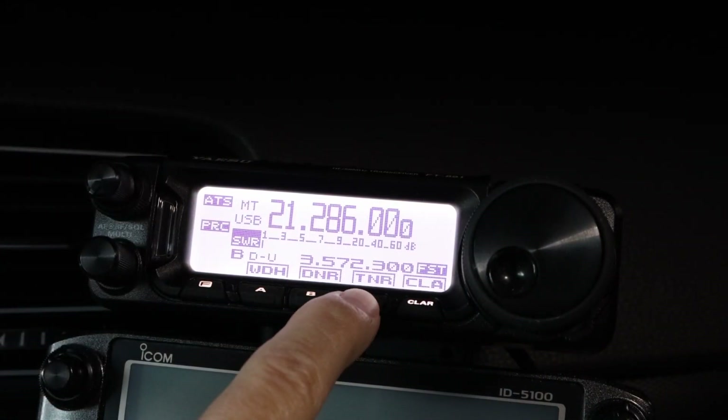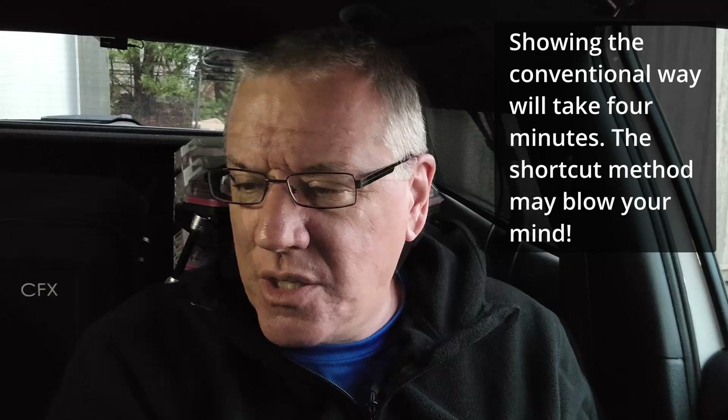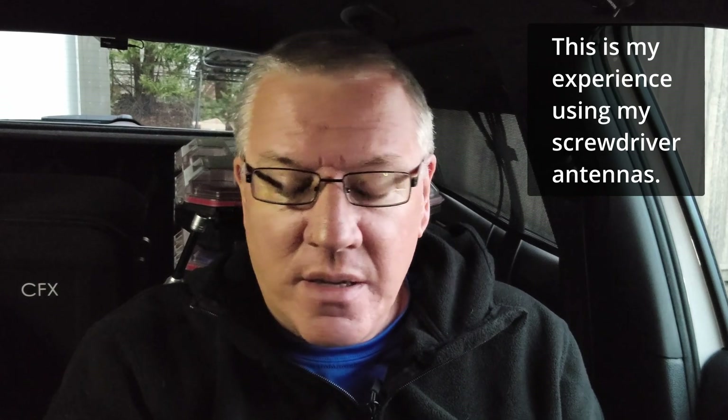As I push this button, all of those things happen automatically. If I were to do this manually by the directions, I'm going to do my demonstration on the 40 meter band. On a narrow band like 12 meters, I can tune to the center of that band and the antenna will be in tune across the entire band. That's true on 10, 12, 15, and 17 meters. Once I get to 20, I have to readjust just a little bit from time to time, but definitely on 40 meters you have to tune as you move along.